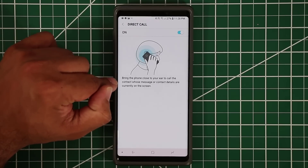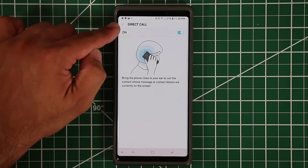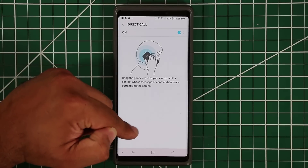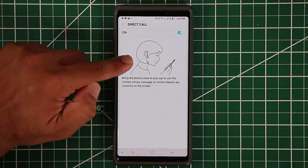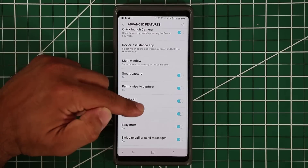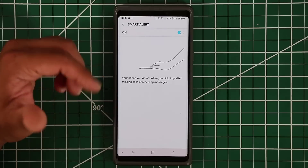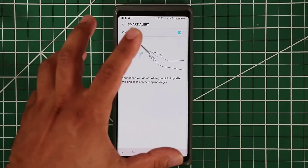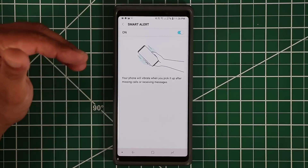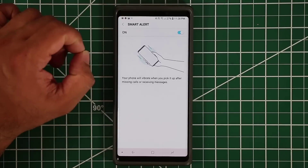Direct Call is one of my favorite features. When someone is calling you and you have this enabled, instead of swiping to answer you can just bring the phone to your ear and it automatically answers the call. Smart Alert is also useful — if your phone was on the desk and you missed a call or message, when you pick it back up it will vibrate and alert you that you missed a notification.